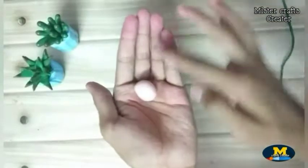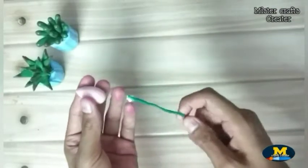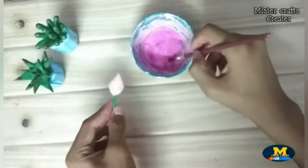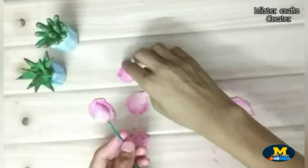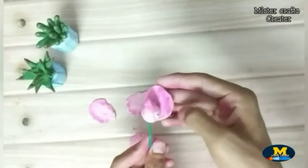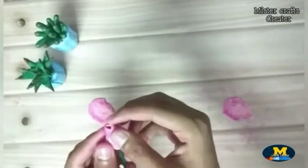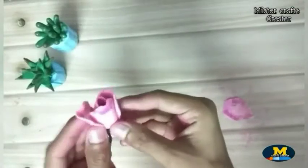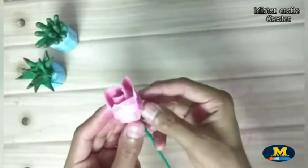Now we make a bud of the rose. Shape the clay ball into teardrops like this one here. Fix the clay ball onto the wire using glue and highlight it for a realistic look — highlight at the top of the bud. After highlighting, stick some big petals onto the bud.